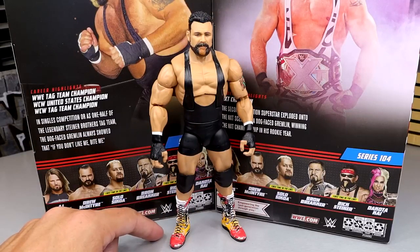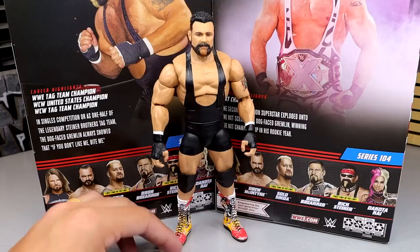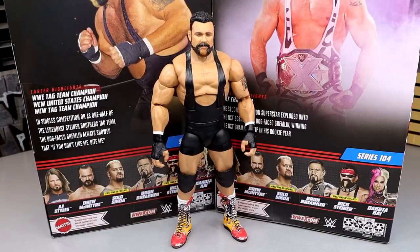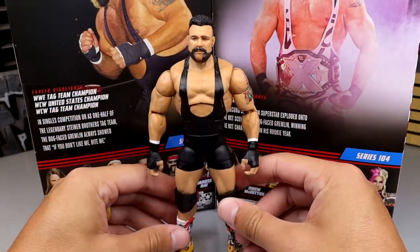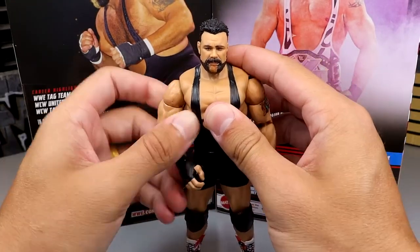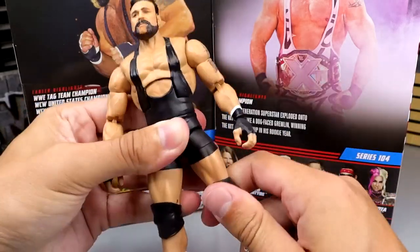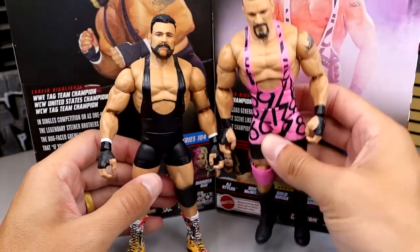He probably went to the same guy Hogan went to, or the same guy RVD went to, and had those things airbrushed up. Or maybe WWE had somebody that worked back there who would airbrush guys' boots. I love airbrush designs and airbrush t-shirts - that was a great thing growing up. But the body for this guy is very, very poseable, just like his son, since it's the same body mold.